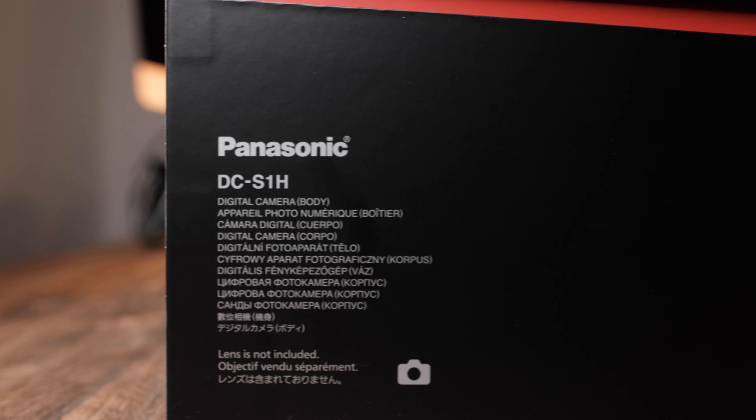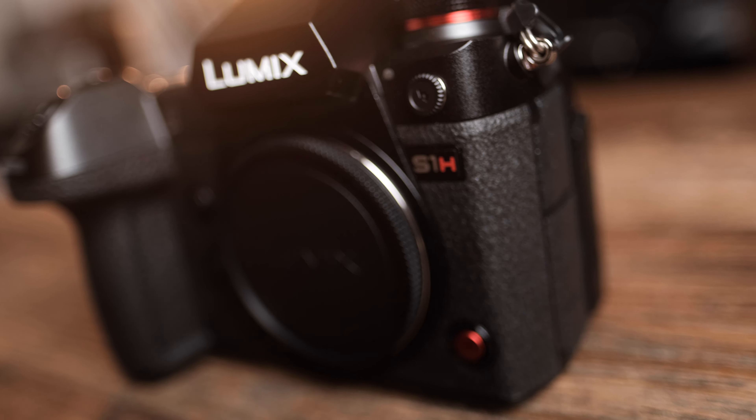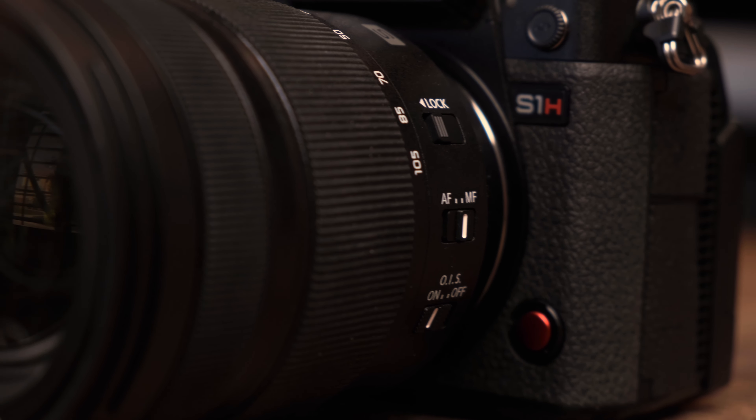Hey guys, today I want to see how the Panasonic Lumix S1H does with image stabilization. I'm really excited about the Panasonic S1H — I'm recording with it right now or I would show it to you. But in the coming months, I'll be putting together a number of small videos, putting it through its paces and culminating with an in-depth review when I feel like I'm qualified to do that. But in this video, all I really want to look at is image stabilization.